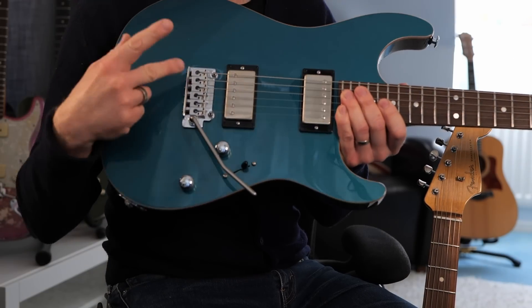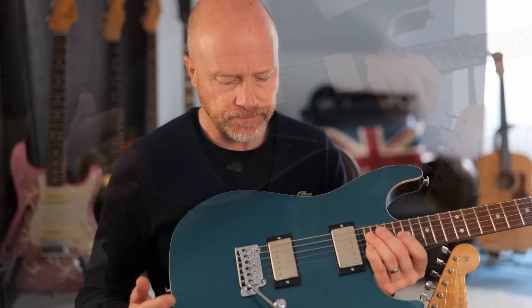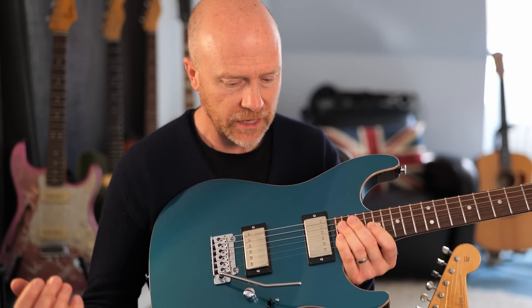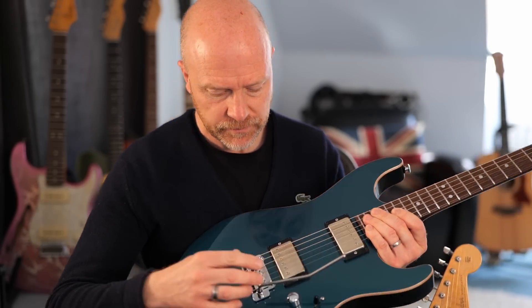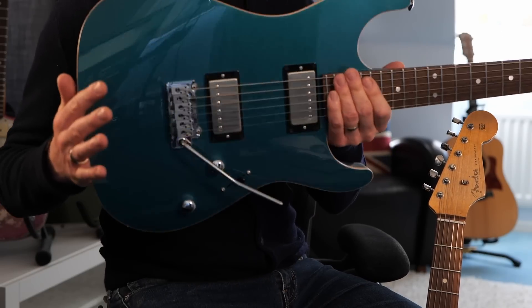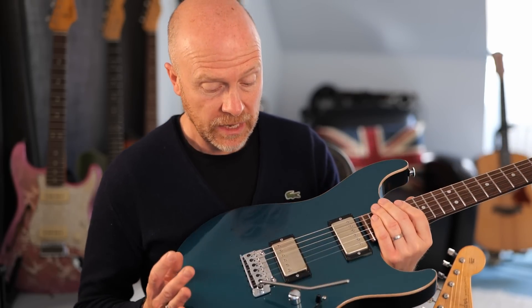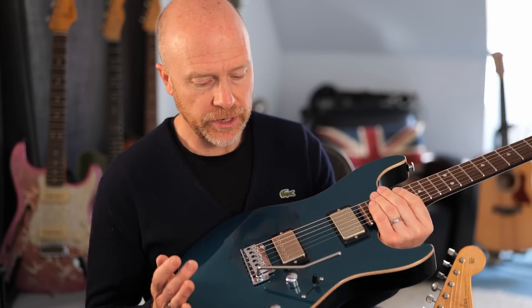The things I really love about this tremolo compared to a Strat trem: it stays in tune, it's incredibly effective — you can pretty much use it like a Floyd Rose, dive bomb it, lift it, and it stays in tune. The second thing I love is the way it sounds — it's got this real snappy, zingy tone about it, and I'm guessing that's to do with the material it's made out of.